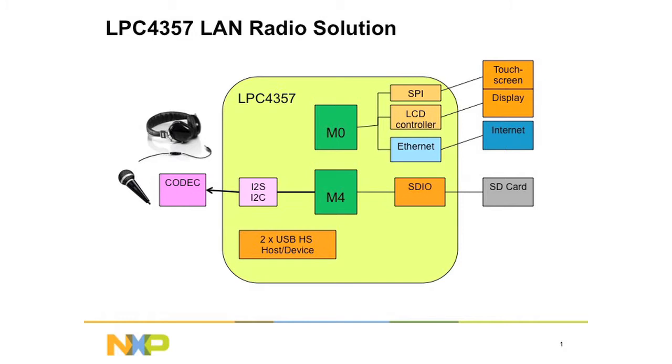The ARM Cortex-M0 runs the FreeRTOS real-time operating system, the MWIN graphical user interface, the Shoutcast application firmware, Ethernet stack, and user inputs.